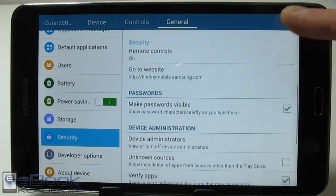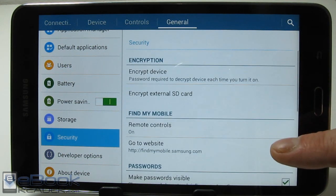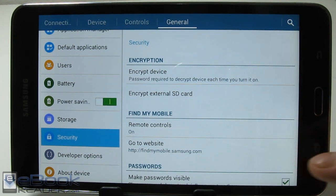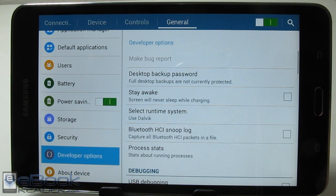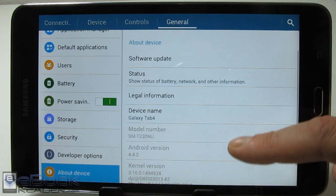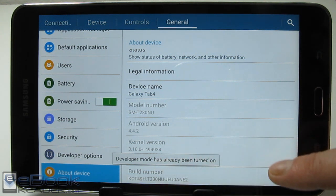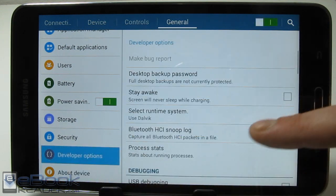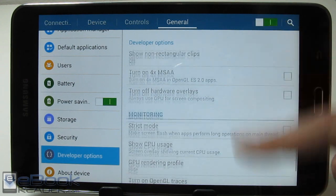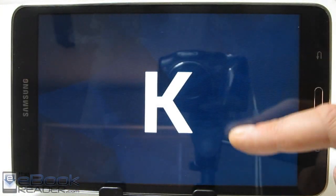In the security section you've got the usual encryption options, and you can check the box to install apps from unknown sources. There's also Find My Mobile — a remote control feature if you lose your tablet. You can go to the website and deactivate it or wipe all the data. The developer options setting isn't usually visible — to enable it on any Android tablet you tap the build number seven times, and it says developer mode. That adds a bunch of stuff you really don't want to mess with unless you know what you're doing. And if you tap the Android version, it brings up a little KitKat logo.